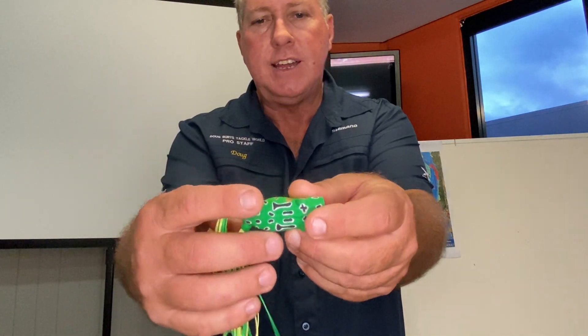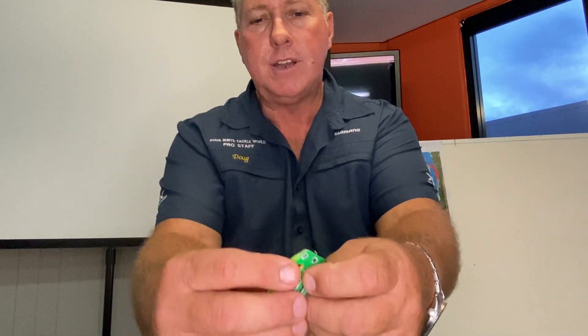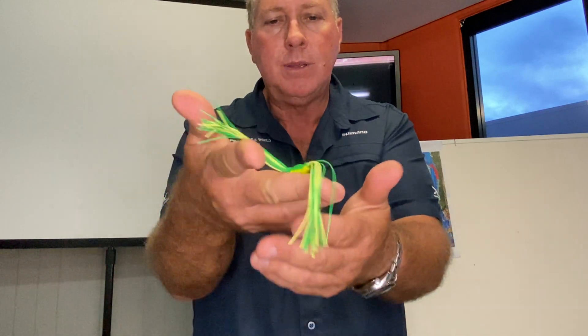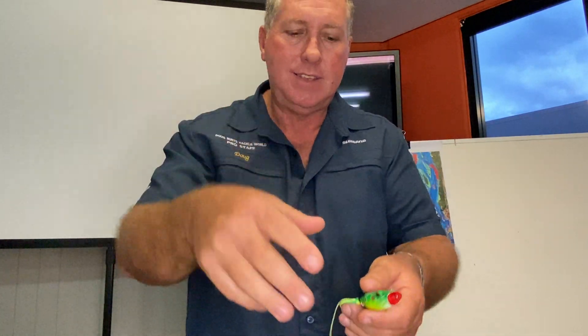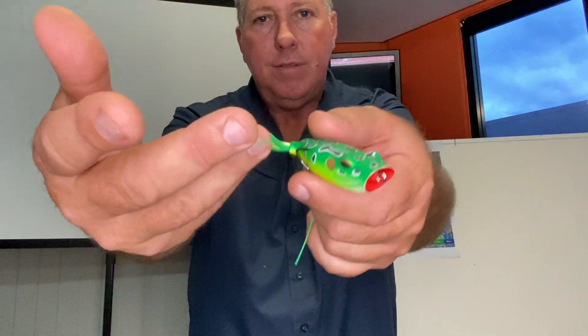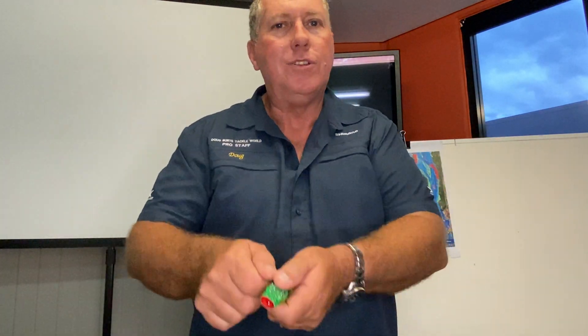It has a popping cut face on it, the hooks are weedless — they're attached to the side. When you run your fingers down you can't even hook it up, but as soon as you squeeze it you get hooked up. The best thing when using these frogs is you rake it just a little bit with a bloop and then let it sit. These legs just flap around, and as the rings dissipate on the shoreline and get about one to two metres apart from the frog, that's when you do the next bloop.